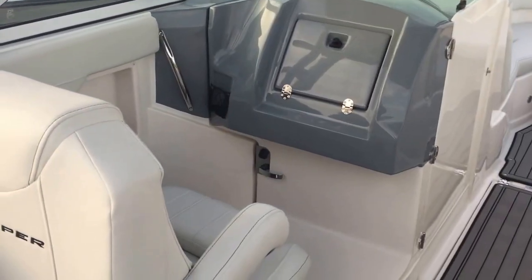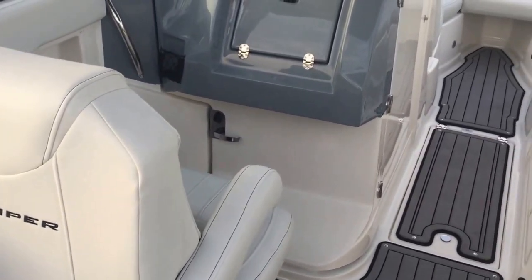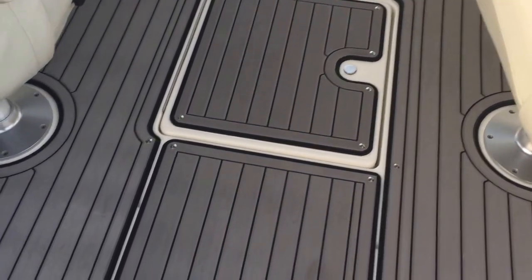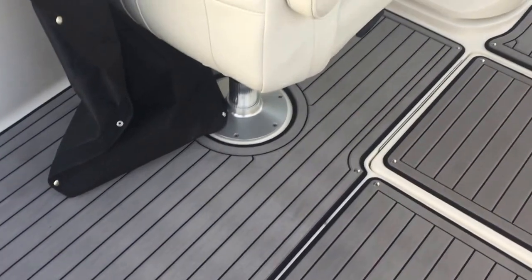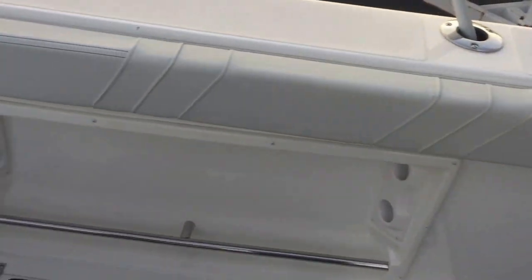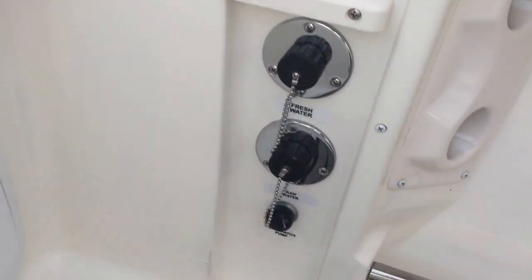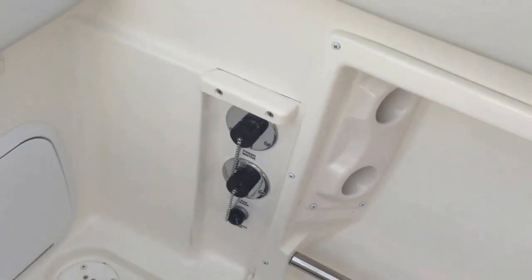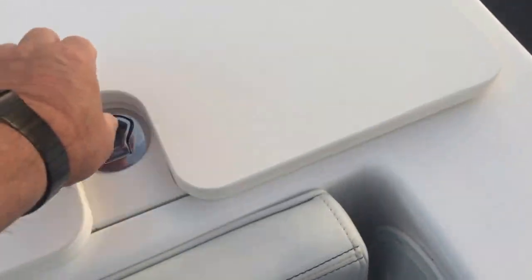Check out this new Striper 23-foot dual console — we've got a lot of neat features. First of all is this teak deck material here; it's like a cushion, it comes out, and you can have it as a full self-bailing cockpit. Over here on the port side it does have a fresh water wash-down, raw water wash-down, and aerators for your fish boxes.